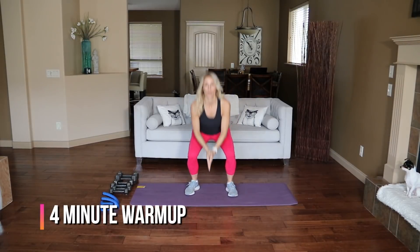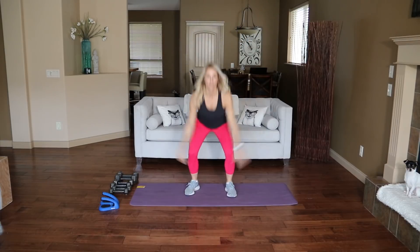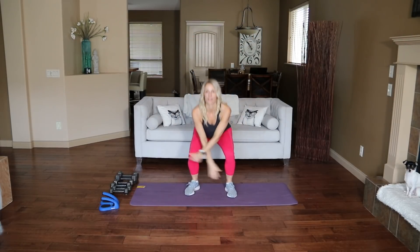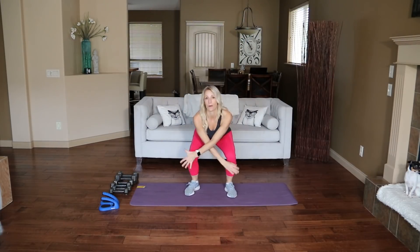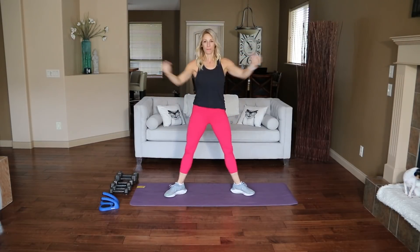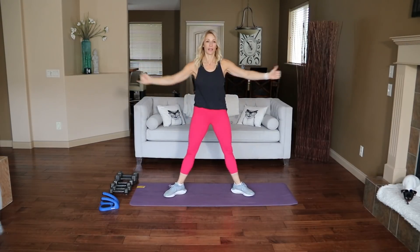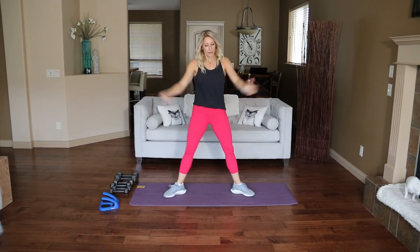Let's start with a warm-up, feet shoulder-width apart, little squat or head reach here. I have the dog right there by the fireplace because I was busy working all morning and she's been by herself, so we'll see how this goes today — she might have to go in her kennel. We'll see how the behavior is. Take it wide here, blow it open.